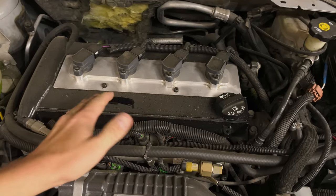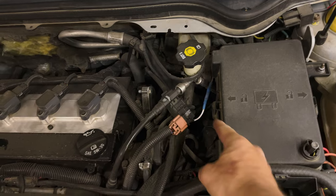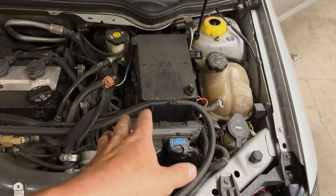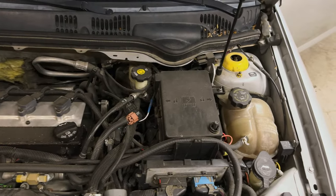Look at that poor dusty girl, so neglected. Is that a flex fuel sensor? The shifter cables are down in there. This fuse box is not hard to get out of there, so we will pop the ECU out, pop that out of there, and get access to it — spend less time with bloody knuckles and cussing.